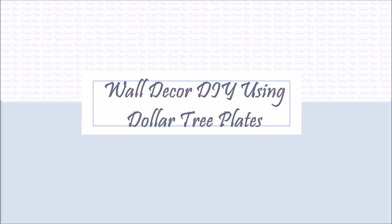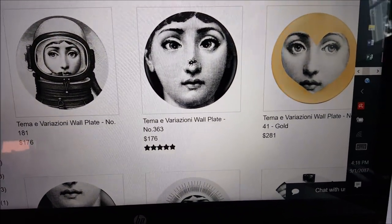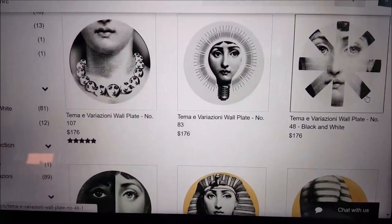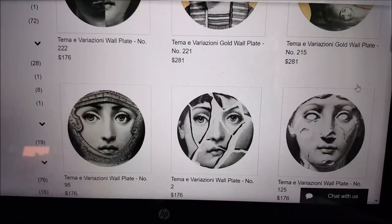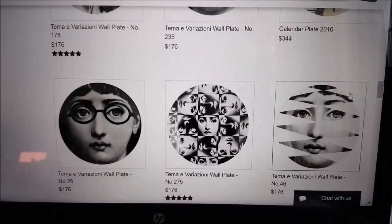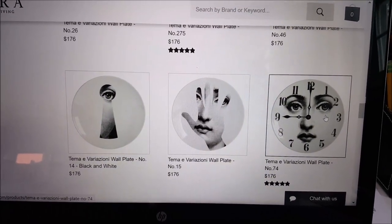Hi everyone, this is Orchid. Today I'm doing more wall decor using Dollar Tree plates. The Furnacity wall decor plates are one of my favorites — they are absolutely gorgeous. They are from an Italian designer whose dad was a painter who was somewhat obsessed with an opera singer's features and would include her face in a lot of his work. The son continues to design under his father's name using her face.